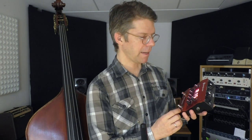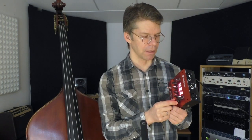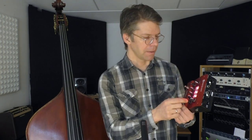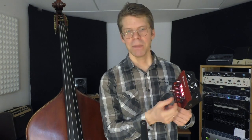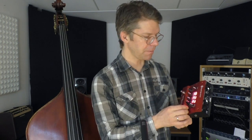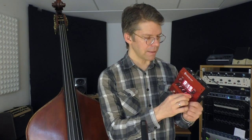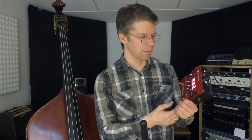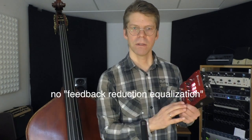The main use of this device is on stage, and for this reason the wave maps are calculated so that frequencies that may cause feedback are filtered out. If you don't want this — for example, for a studio session where you want to do the equalization yourself — all you have to do is set the wave map select knob to 22 before training. Then you do your training normally and you will have a wave map which is totally flat, with no equalization.